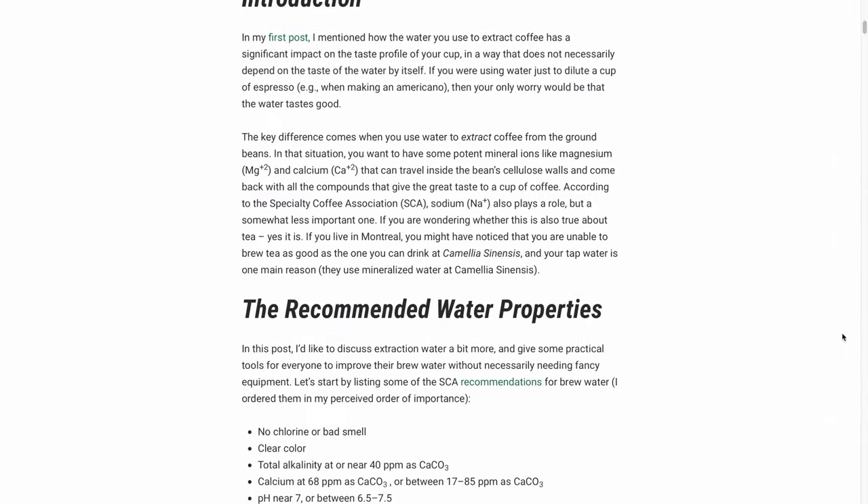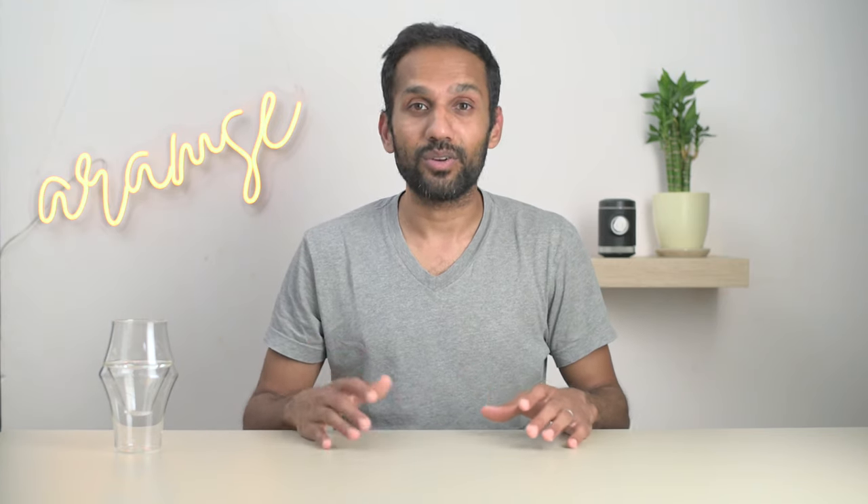Credit where it's due — this video is primarily based on an incredible blog post by Jonathan Garnier, which we've linked to in the description below. If you're curious or interested in the science behind coffee, then you should absolutely check out all of his work and get a hold of his book, The Physics of Filter Coffee. Other people who've done some great work on the subject that we've learned a lot from would be Barista Hustle, Scott Reo, Mitch Hale, and of course, Maxwell Colonna-Dashwood and Christopher Hendon.